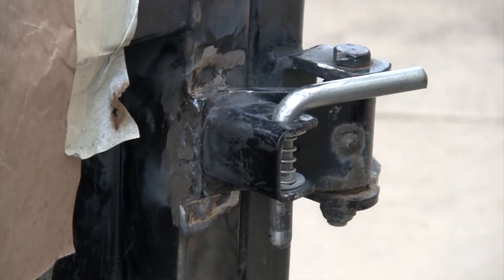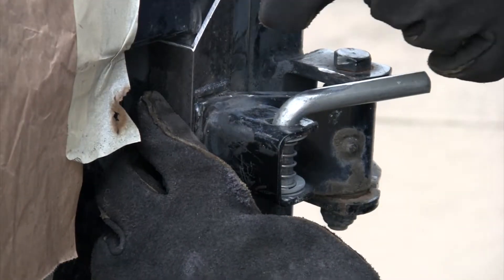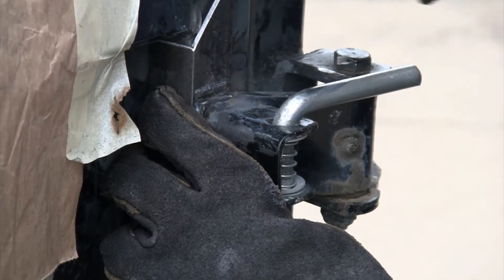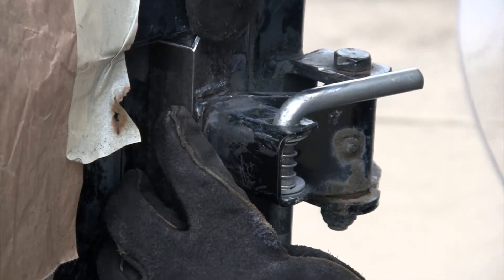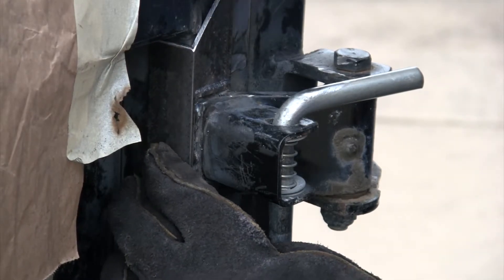Alright, so we got all the holes filled in above and below. Got that secured on there. Get our bracket around — I just need to put just a little spot out where it runs into that other weld right there. Just gonna clean that up just a little bit and this will drop into place and we will get that all welded in around.